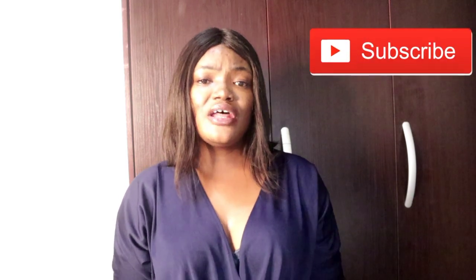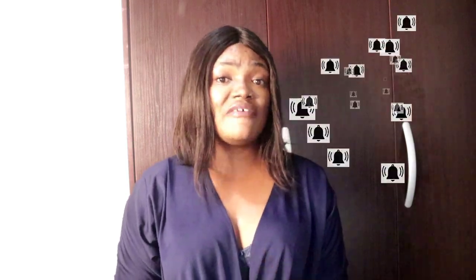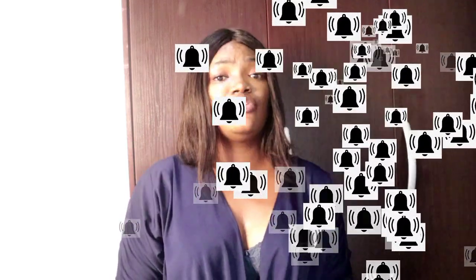If you haven't subscribed to my channel, what are you waiting for? Subscribe, and if you like this video don't forget to give it a thumbs up and also turn on your notification bell so that whenever I post a new video, you'll be one of the first people to view it.